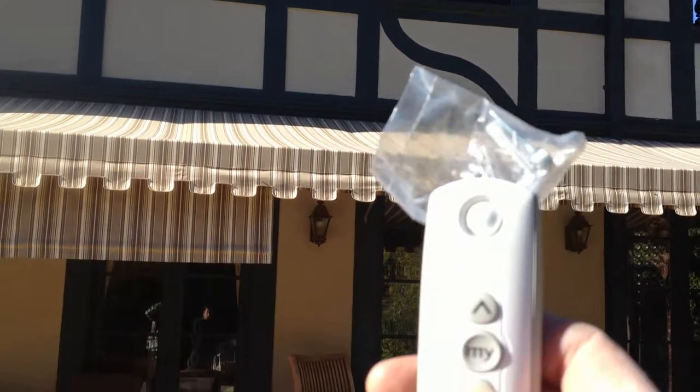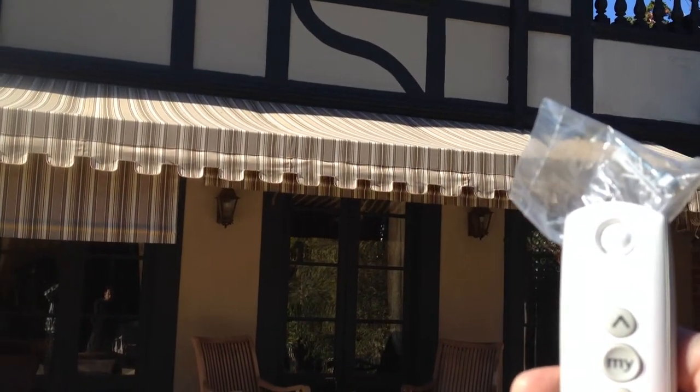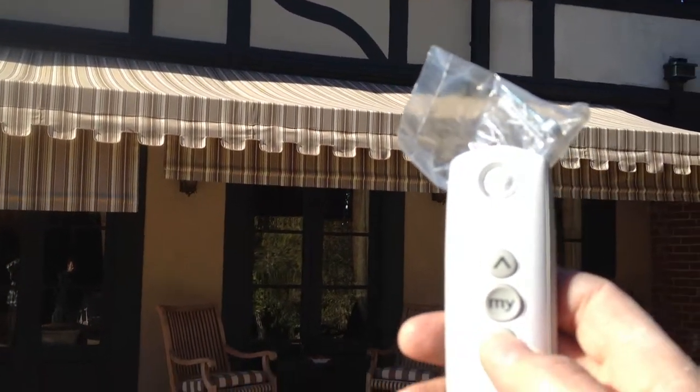You take channel two, push the button, and the other one opens up.